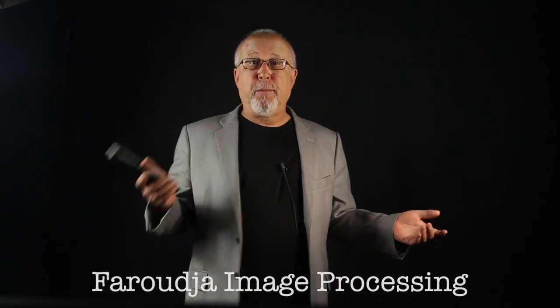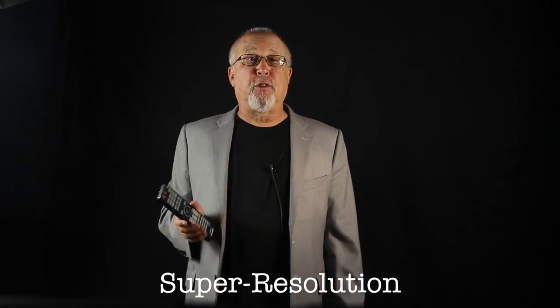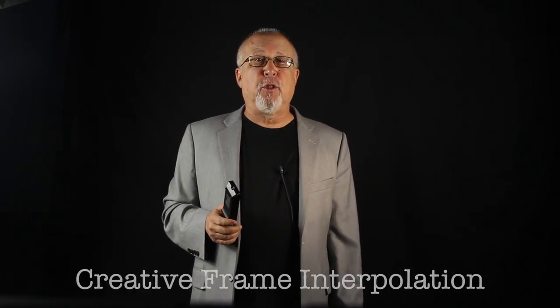Epson has included a number of features you would expect to find on pure home theater projectors. Faruja image processing — Faruja is pretty much the original big name in image processors for higher-end home projectors. Epson's super resolution detail enhancement feature works very nicely, providing additional perceived sharpness that you can see and appreciate. This Epson projector also offers CFI — creative frame interpolation — for smooth motion.